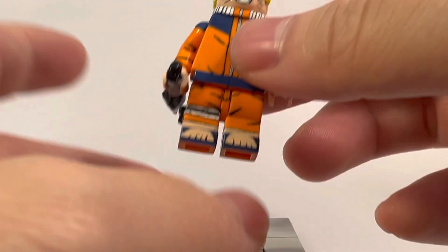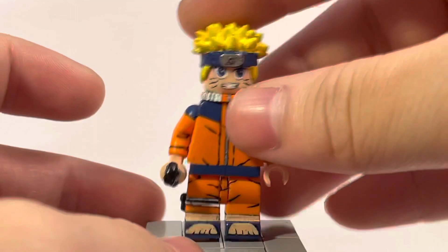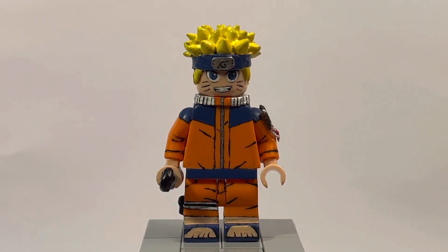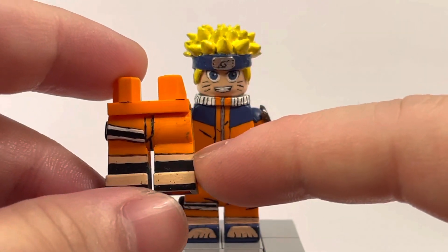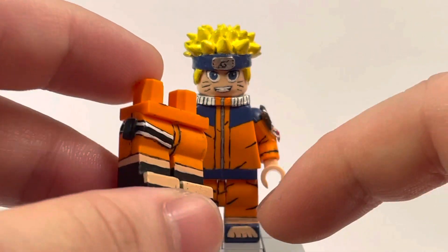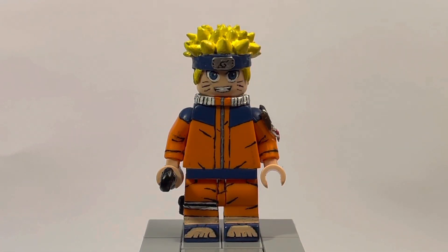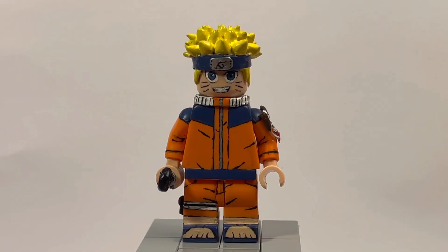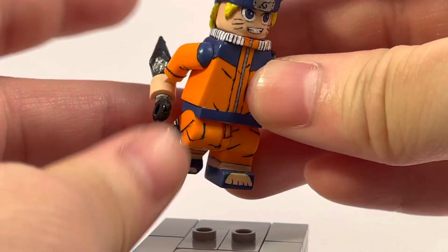If you want to know how to make the shortened legs, long story short it's not exactly the easiest or best process. You basically take a normal pair of legs — I'm grabbing the Shippuden legs here — and literally cut them in half right where the top of the black line is. Then I cut off the shins and re-glue the feet part back on. It's not the cleanest process, but I do it because Harry Potter legs are really hard to find for a good price.